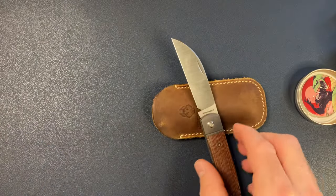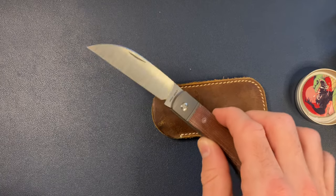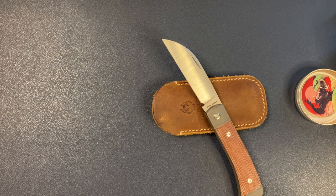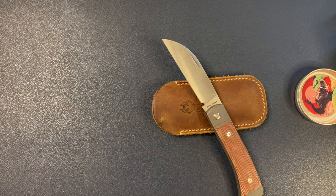So we got Perry Customs Ronin Number One, and we got the Venom Jack from Jack Wolf Knives. A big shoutout to everyone at Blade Show Texas — so many good makers, designers, and companies. I had a blast. Thank you again, catch you guys later.